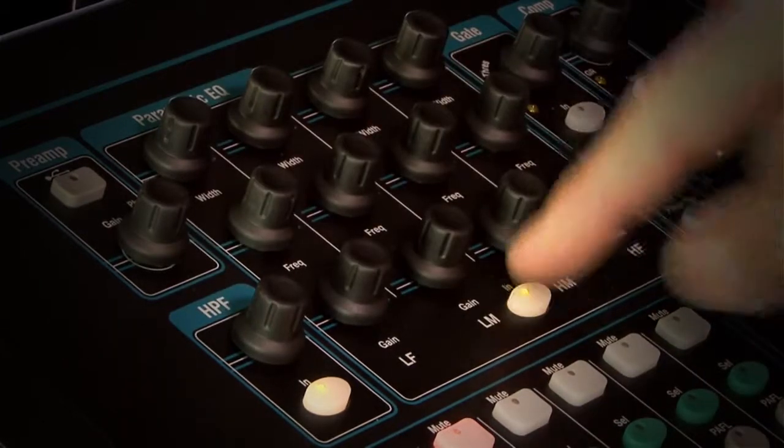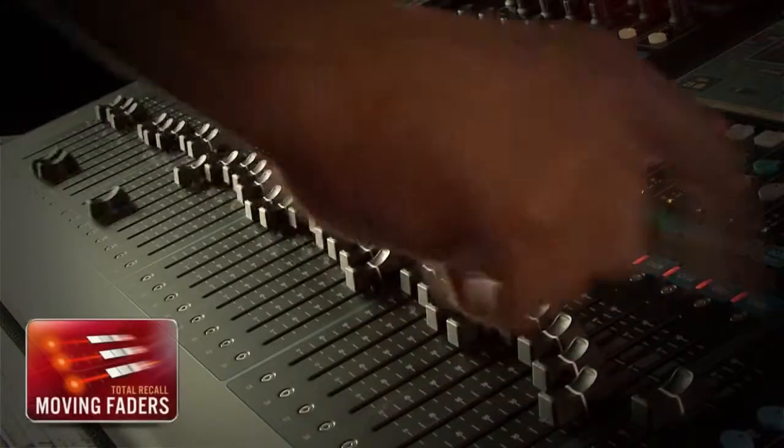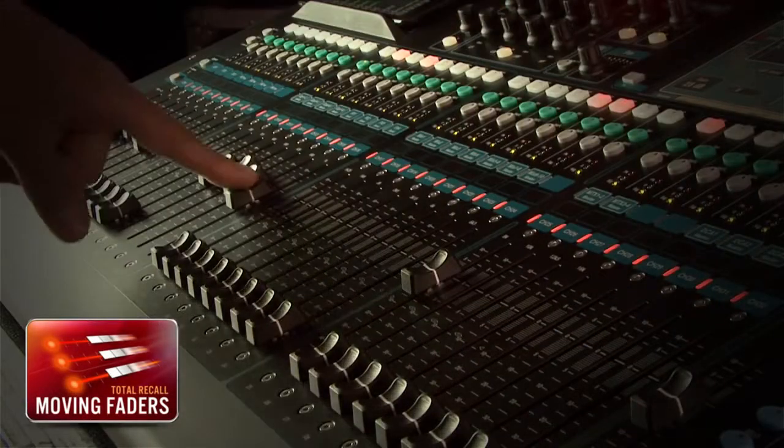The Superstrip includes gain, high-pass filter, EQ, gate, compressor and pan. There's a fader for every one of the 32 mic inputs, so you won't be hunting around multiple layers for the source you need.